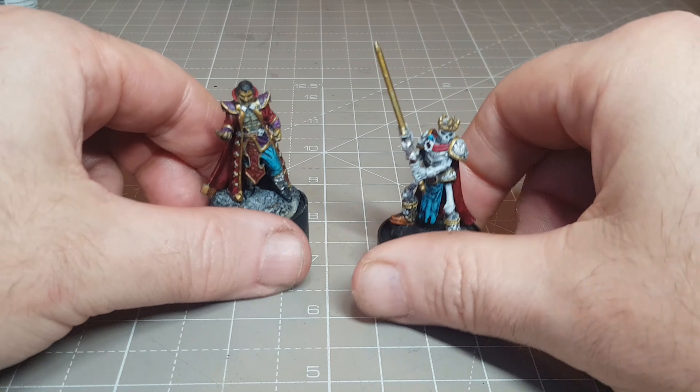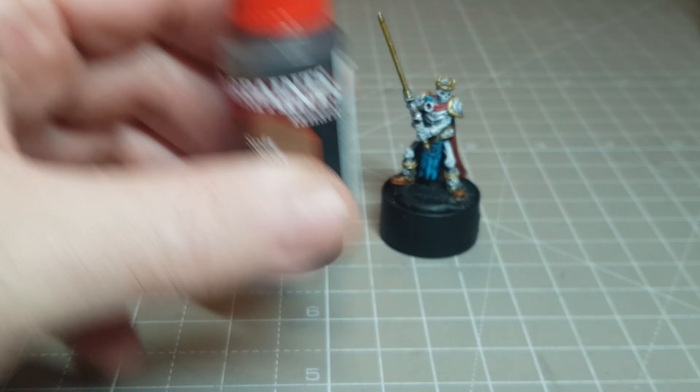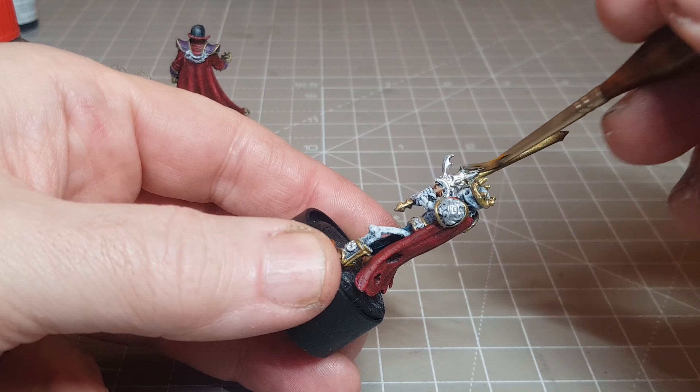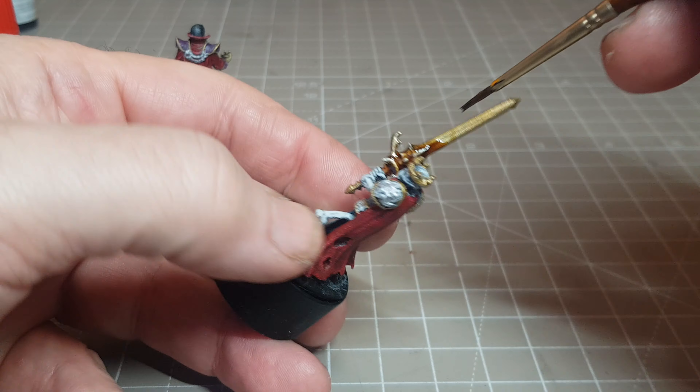Any kind of wash I do, I like to use a lighter brown wash. I have tried using a black wash and always found it makes things look dirty rather than aged. So yeah, good old soft brown wash here.